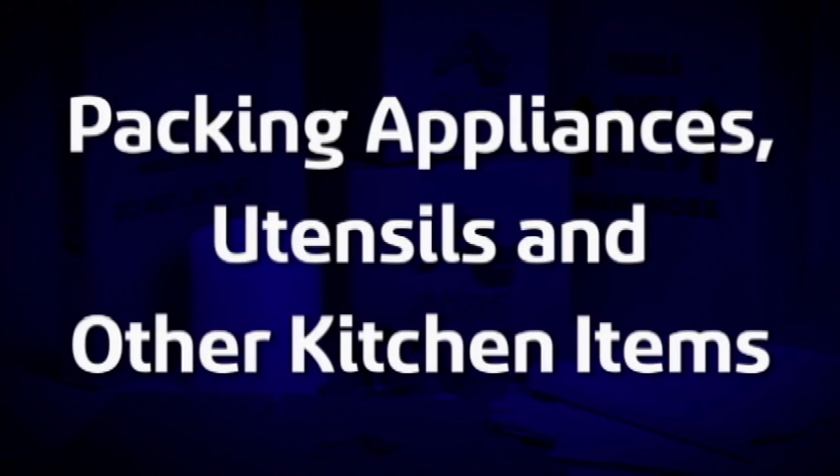Here, we'll look at tips for packing your appliances, utensils, and other kitchen items.